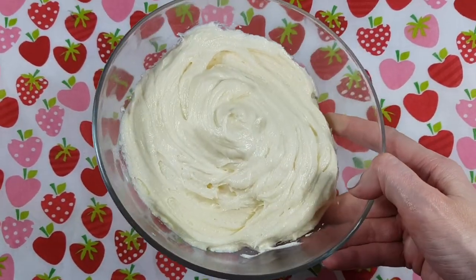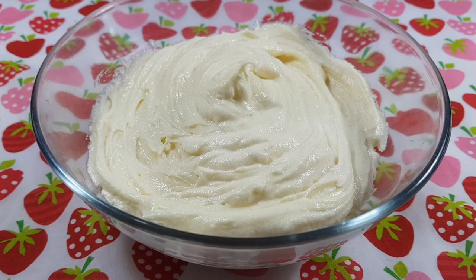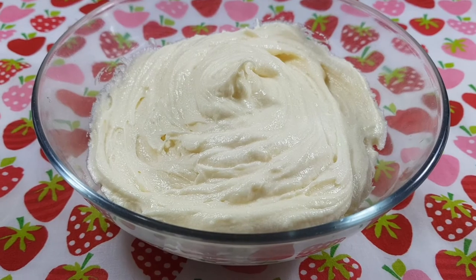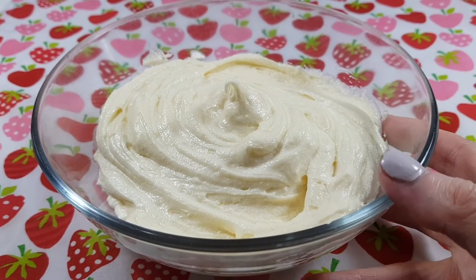It's really good for decorating cakes and cupcakes. Stay tuned if you want to see it in action — I'm gonna be decorating a cake with some strawberries and it's gonna be so good. I really hope you like this recipe. Feel free to give it a try, you won't regret it.